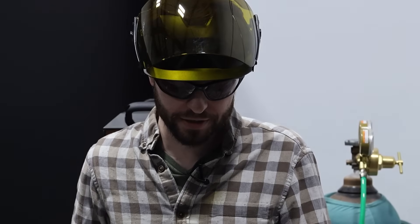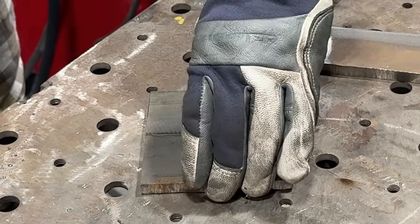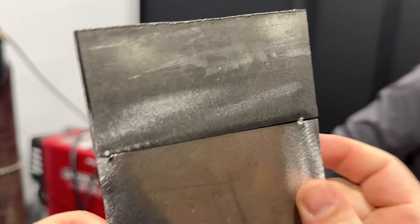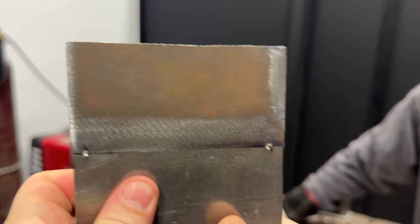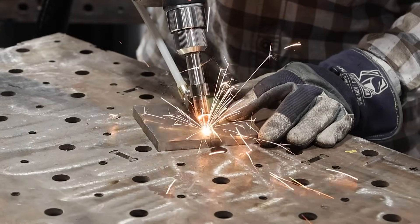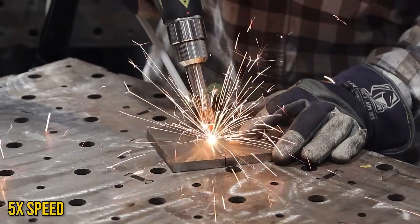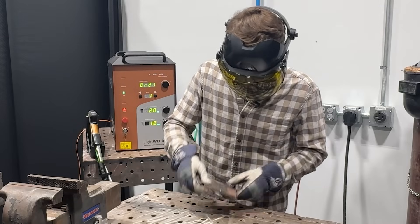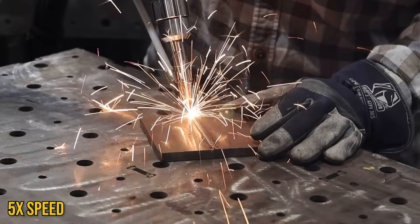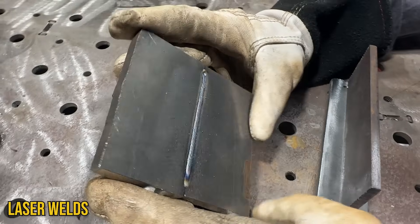The trick on this butt weld is going to be aligning the wire with the seam and being able to follow that joint. Typically I like to put a small chamfer on both edges just so the wire has something to drop into. We've got a bit of a gap here so there should be enough space for the wire to follow the joint. Well, I got them zip-zap-zerped up — now we're just going to do the other coupons.